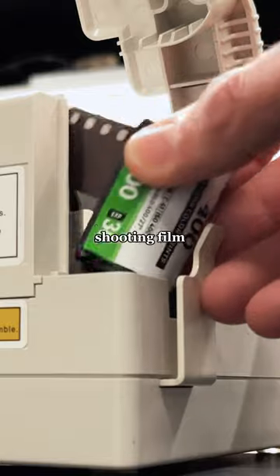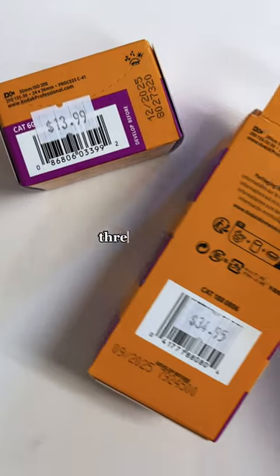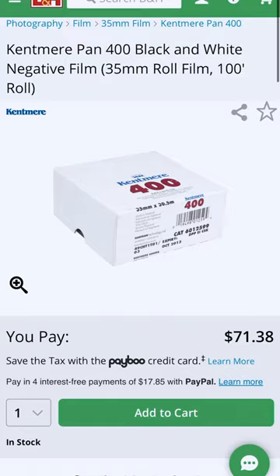There is no reason to break the budget shooting film. Here's three ways you can save $10 to $20 per roll. Number one, buy in bulk. Three packs, bundles of 10, or even 100 foot rolls.